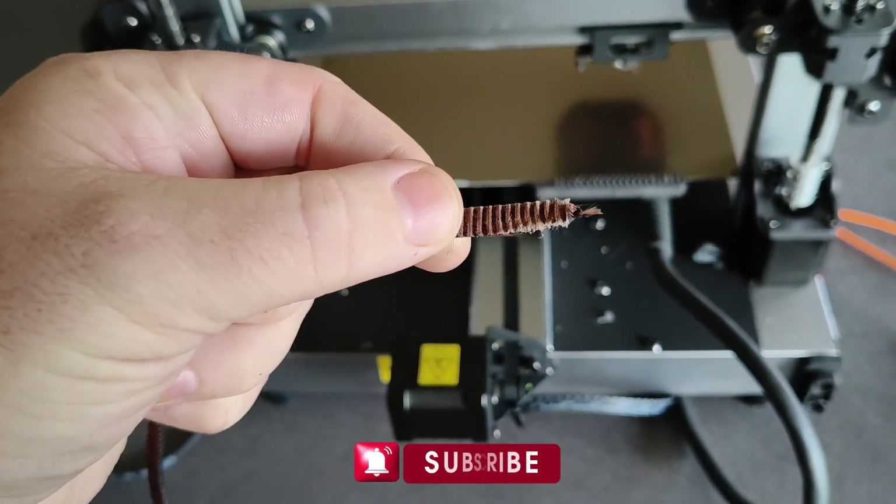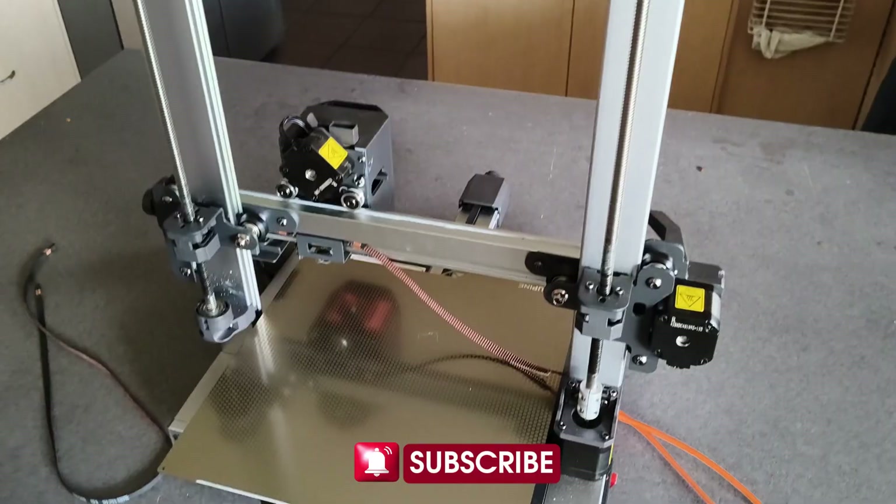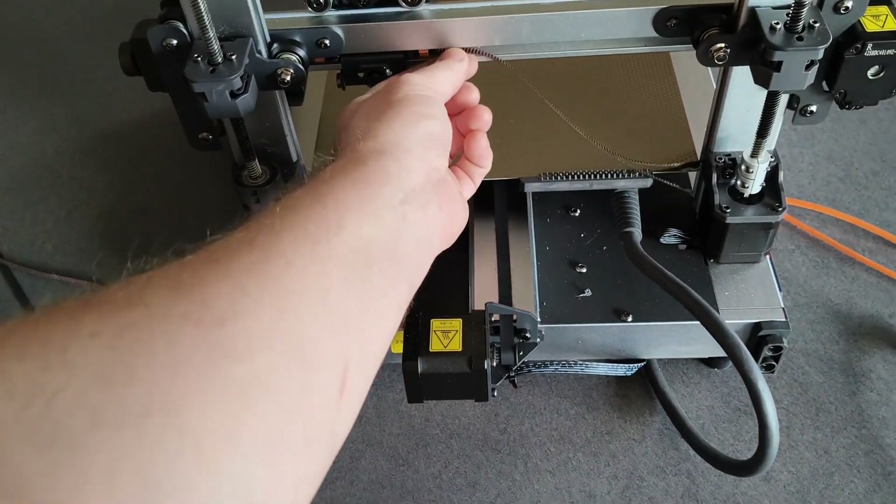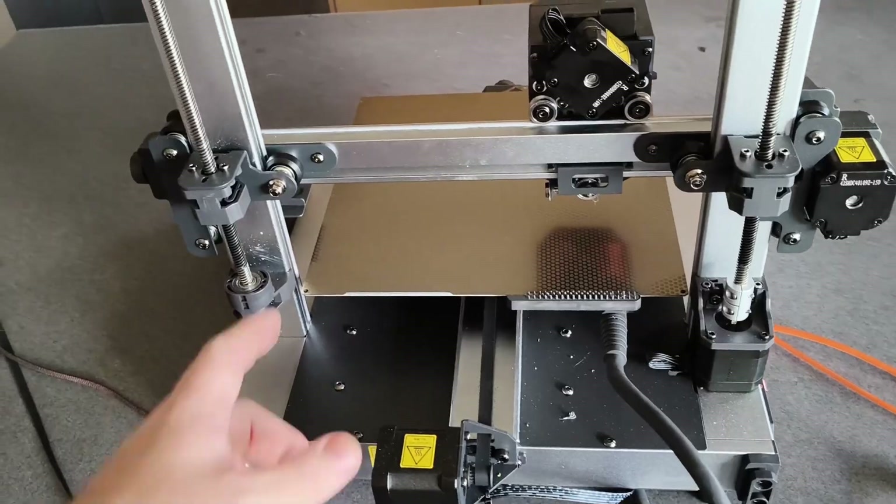The main issue with these belts is they are made very poorly. Let's do some maintenance on it. Check the belt here — this is the belt we need to replace, so take it off.